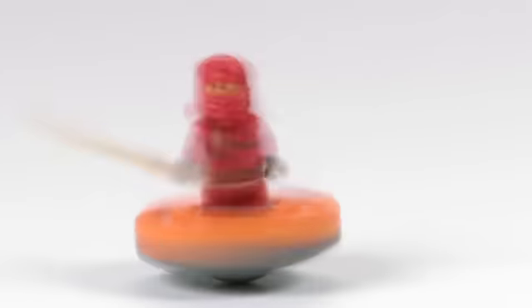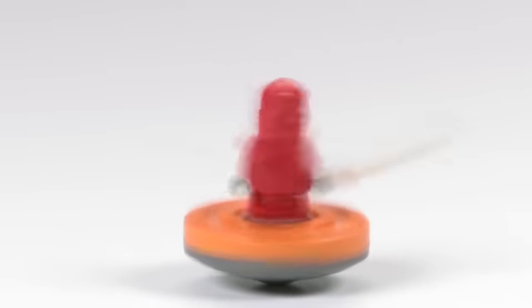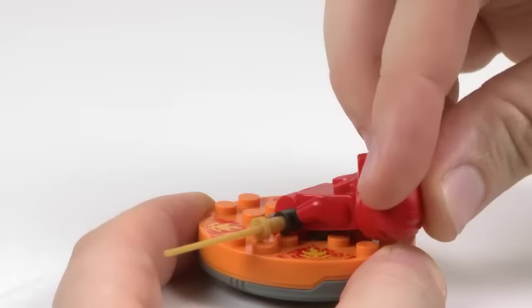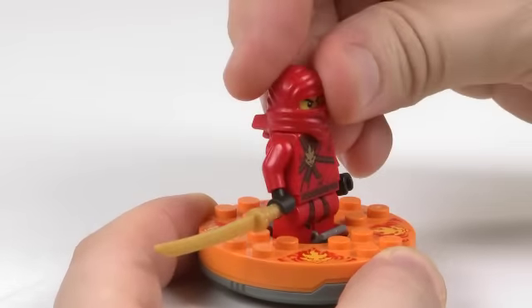Ninja, go! And that's how a true Spinjitzu Master spins. Leaning your figure backwards and forwards can also affect your spin. Try it out for yourself! Good luck in becoming a Master of Spinjitzu!